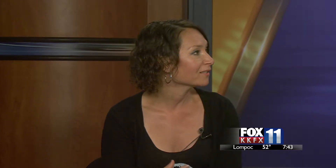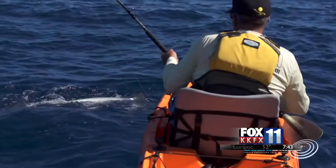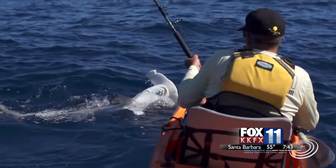The device has two electrodes and produces a three-dimensional field. All sharks have something called ampullae of Lorenzini — when they're within close proximity they sense the electrical field produced by your twitching muscle fibers. What Shark Shield does is overpower those sensors and induce spasms, keeping sharks 15 to 20 feet away from the wearer.